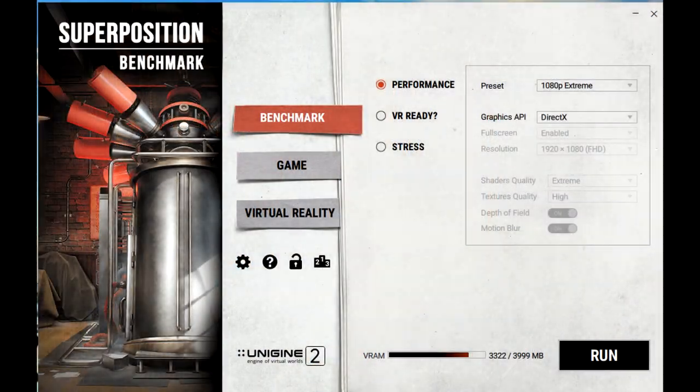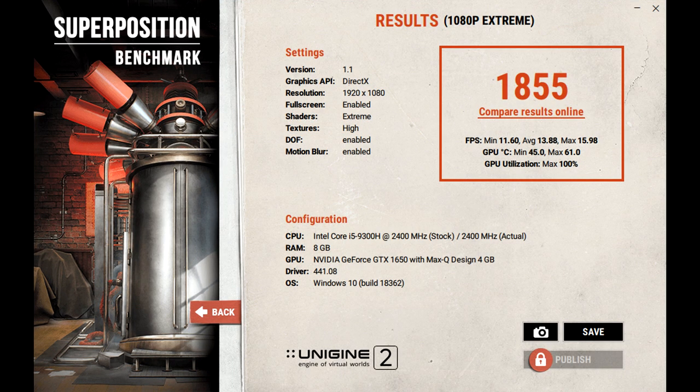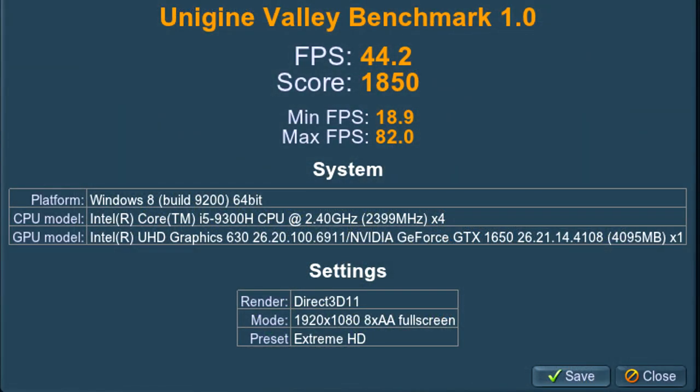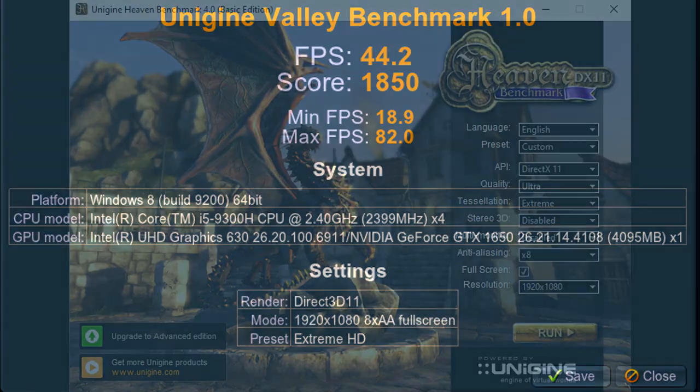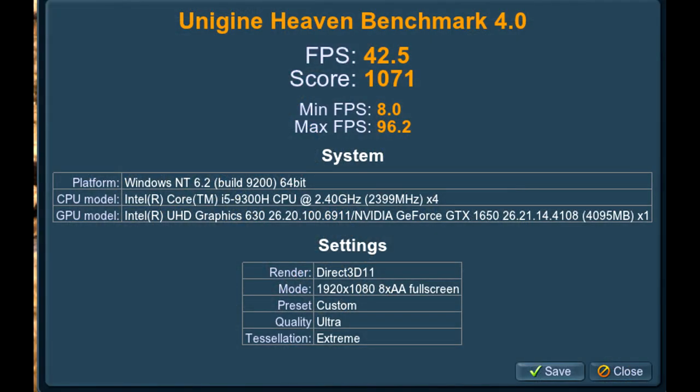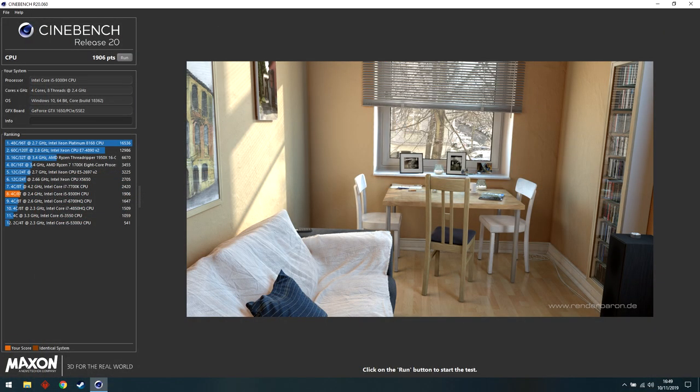Now let's move into synthetic benchmarks. I'm not someone who relies heavily on them, but they're useful for you as the viewer to compare against your current system. Screenshots of the results and settings are shown on screen. The laptop has a Full HD display, so benchmarks were run at Full HD. All tools used were completely free, though bear in mind some benchmarks take up significant space — around 1.2 gigabytes, for example.